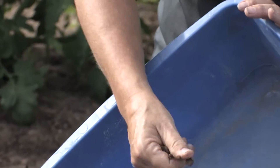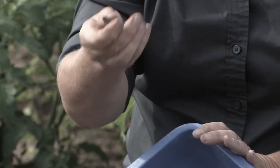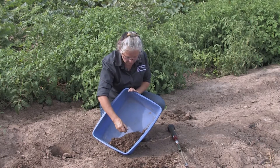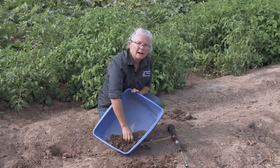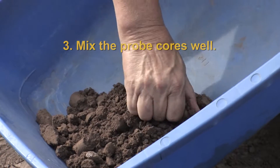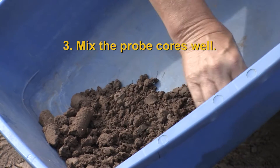Also as you're doing this your hands will feel things — for example, as I'm picking up this clod I notice that what I've got in my hand is actually much more solid than soil; that's a rock. We need to get rid of those. The other thing that's very good about breaking up the clods is that in the process you're actually mixing the soil, so all those little probe cores taken from different locations will be well mixed with each other.